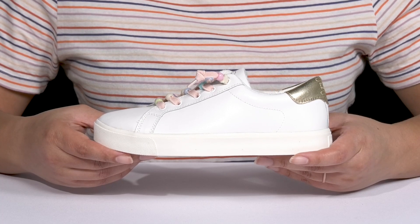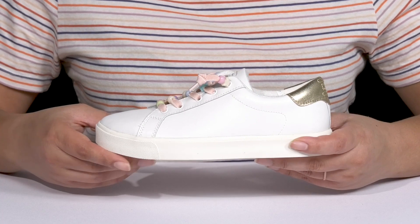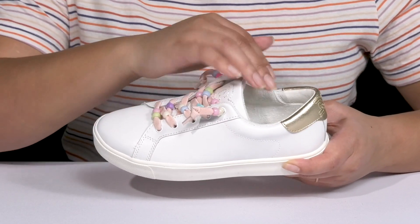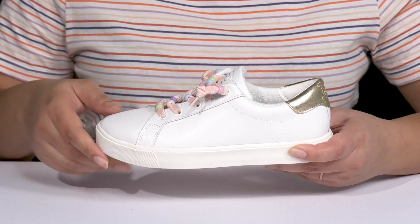Give your child a classic look with these shoes by Sam Edelman. They feature a leather and man-made upper with a round-toe silhouette, and they have a wide-open collar with a lot of stretch for easy slip-on.